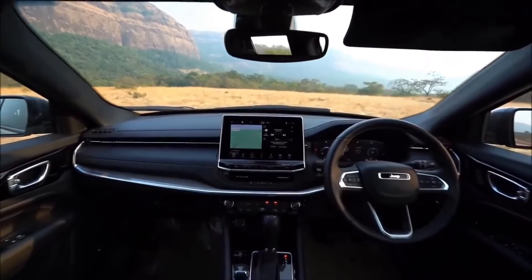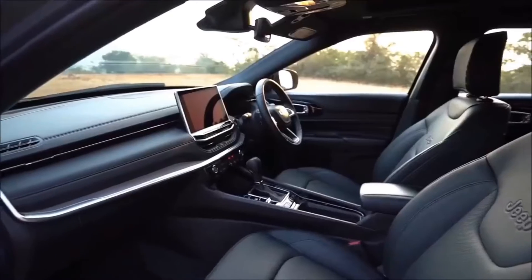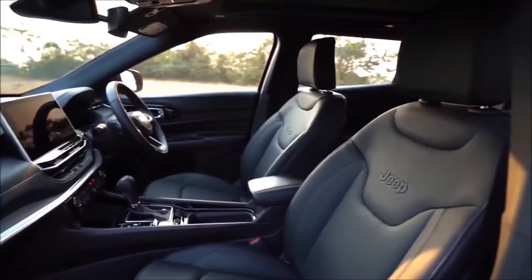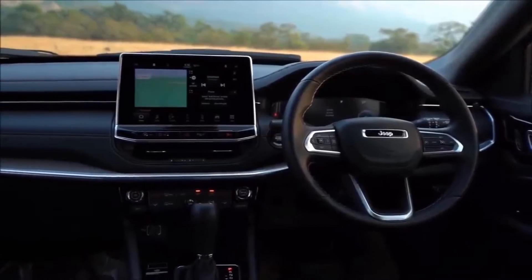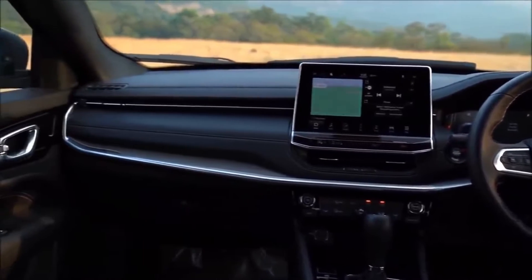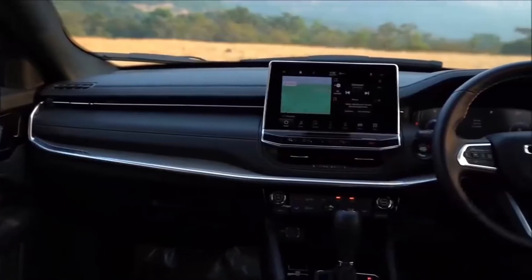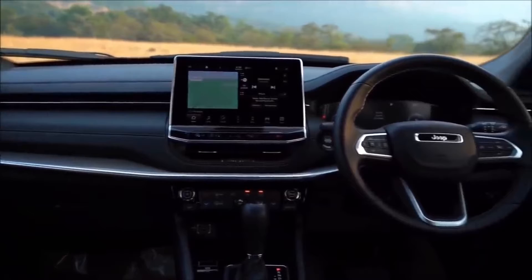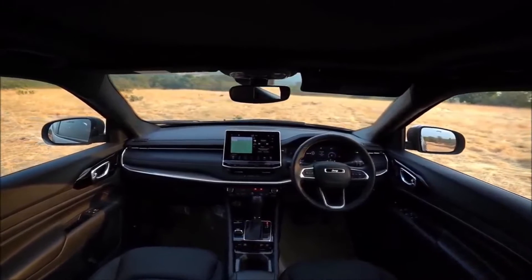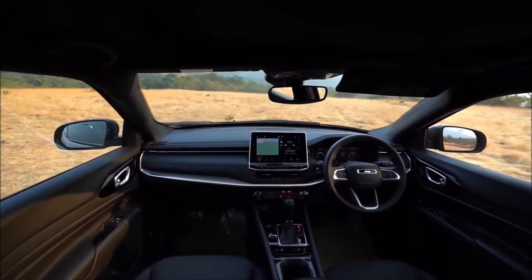As you look at the all-new interior, the first thing you'll notice is the seamless horizontality. We really wanted to push the boundaries of the interior space and create something that was wide, open, and inviting to customers. Either from a driver's or from a passenger's perspective, when you get in the interior, the first thing you'll notice is the accented mid-bolster that moves all the way across the instrument panel, supported by a metal accent underneath that wraps up around the edges and comes through the HVAC controls on the left and right side of the interior panel.